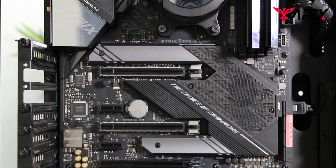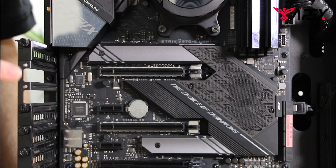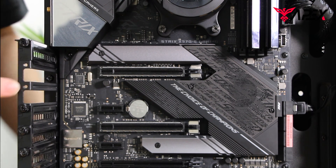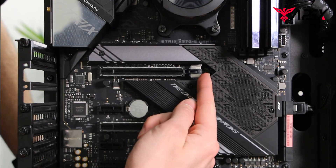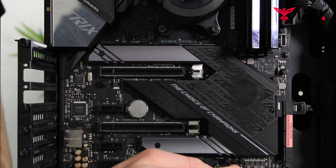This is the area we're going to want to focus on for inserting the GPU into the motherboard. As you can see, there are two things we have to look out for: one, make sure these screws are open and ready to receive the GPU when we seat it, and two, that this clip on the motherboard is set to an out position, like so.